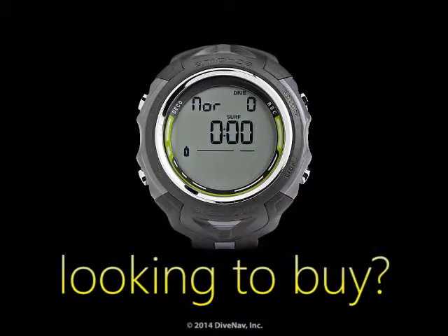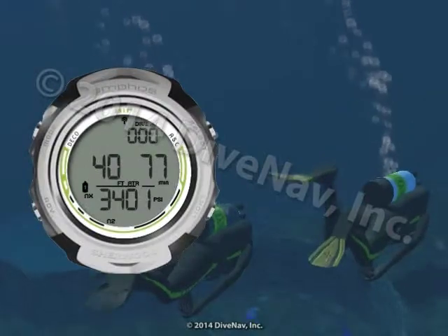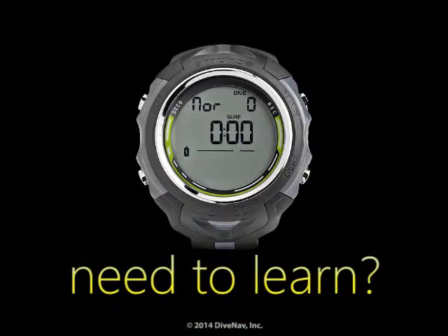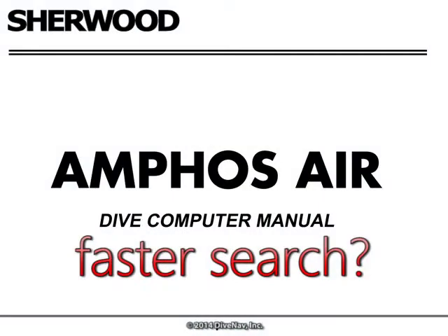Are you considering buying the Sherwood Amphus Air Personal Dive Computer but would like to first see how it works? Do you own an Amphus Air and would like to thoroughly learn its operation? Want a more effective way to find the information you need?